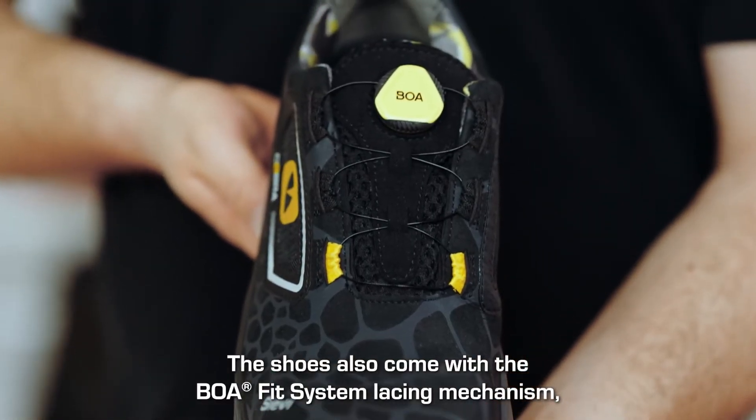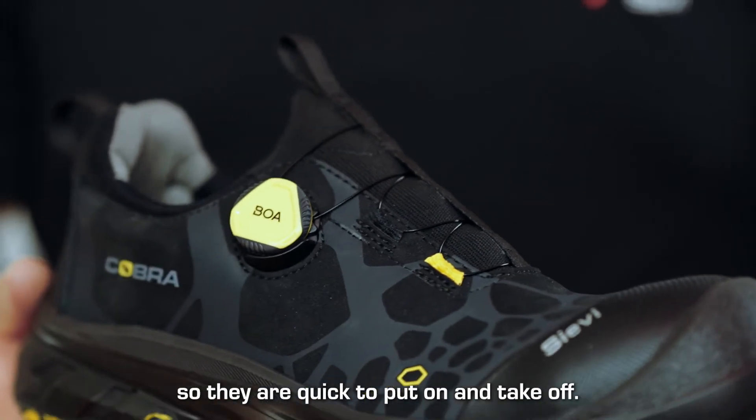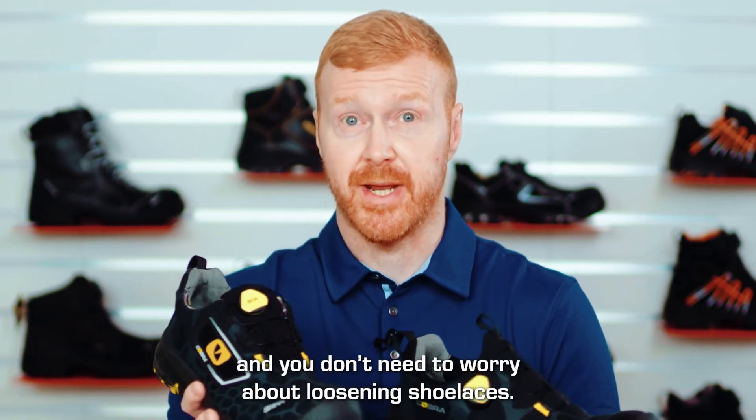The shoes also come with the BOA Fit System lacing mechanism so they are quick and easy to put on and take off. They are also quick to tighten during the working day so you don't need to worry about loosening shoelaces.